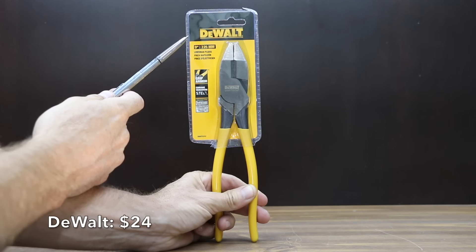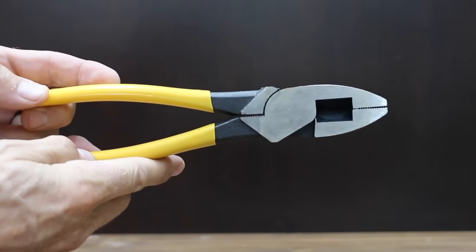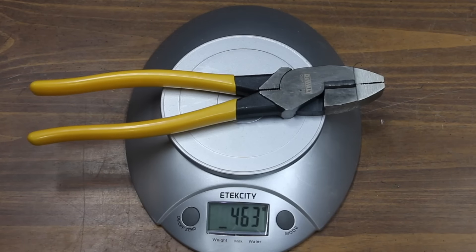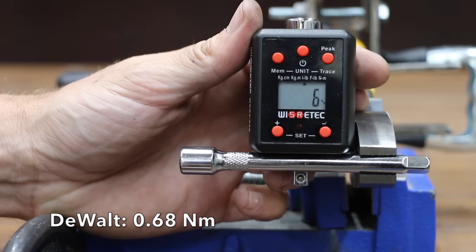At a price of $24 is the DeWalt brand, made of chrome vanadium steel with induction hardening to help blades stay sharper longer and a crosshatch tooth design for better grip. There's no handle wobble with the DeWalt. It's made in China and weighs 463 grams. The DeWalt did slightly better than the GearWrench at 6 inch-pounds.